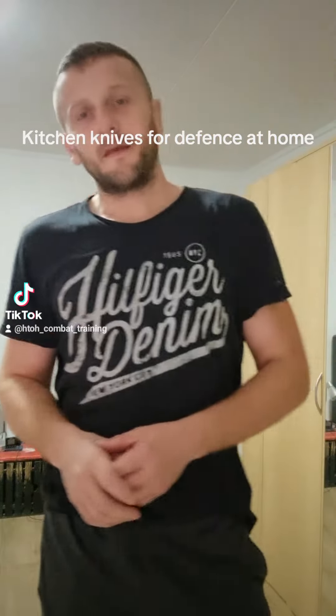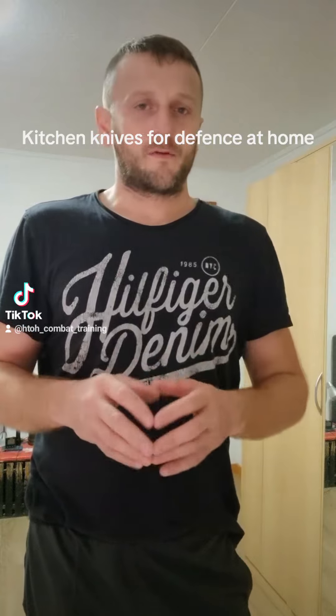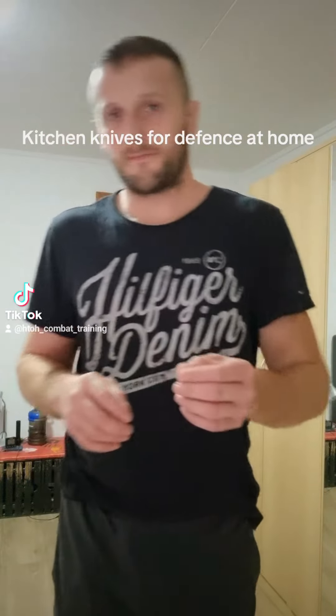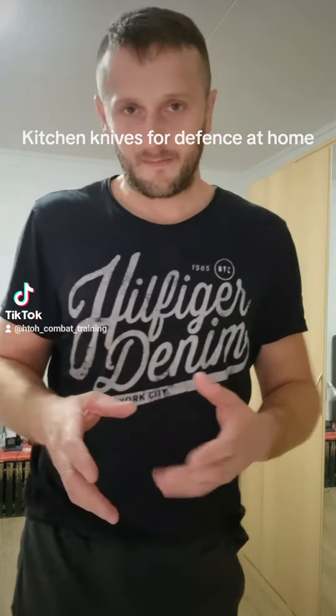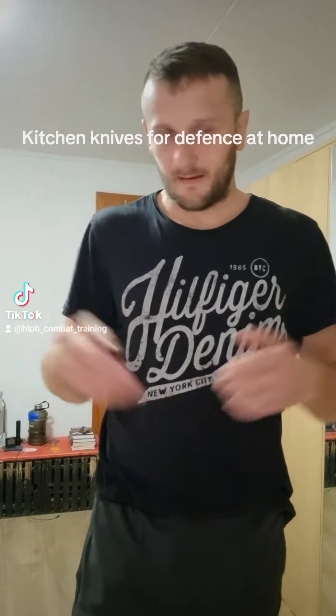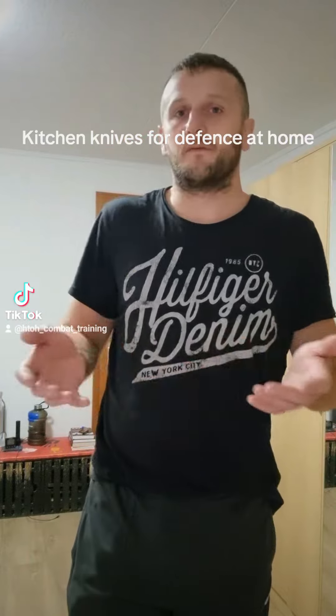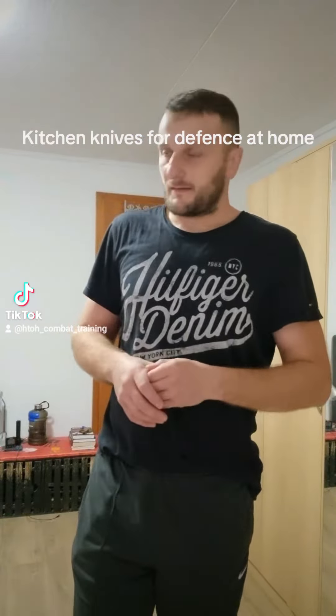Hi guys, in this video I will show you how you can defend yourself at home when somebody comes into your house or flat and attacks you. You never know when this can happen.